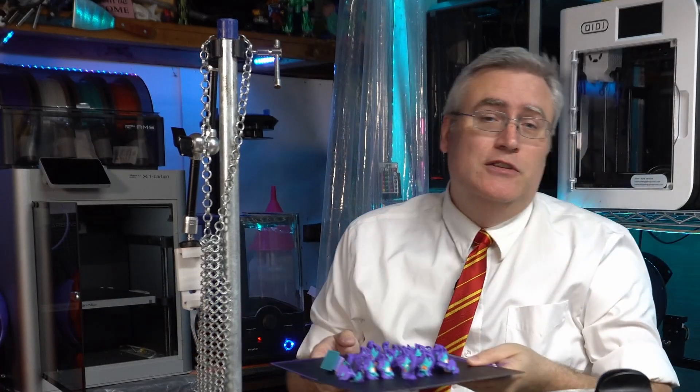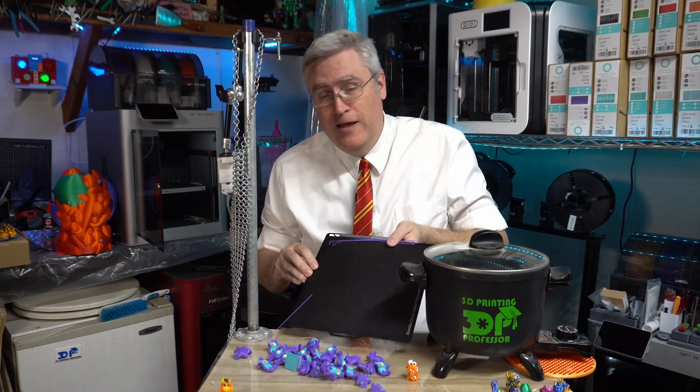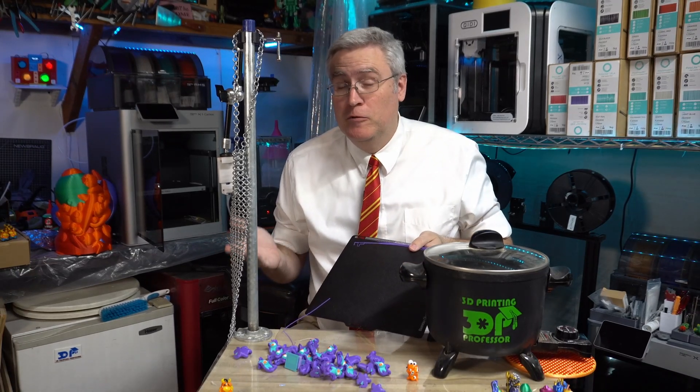One thing I really enjoy about printing with ABS is once you let them cool they remove themselves from the print bed.